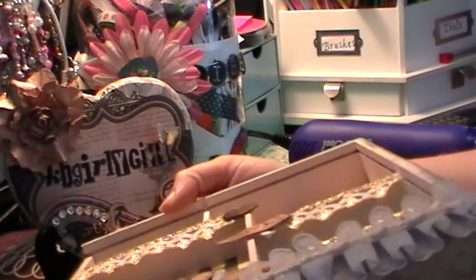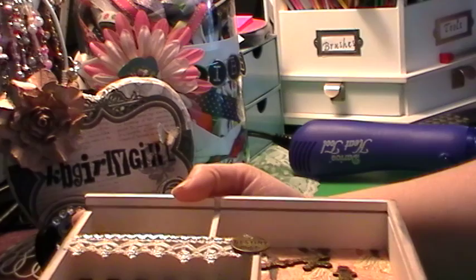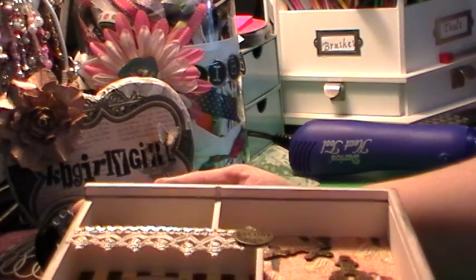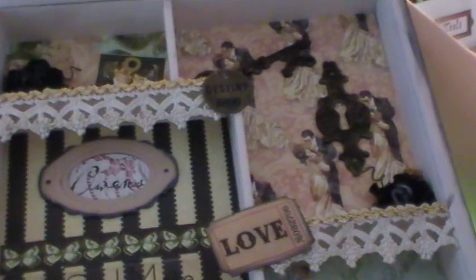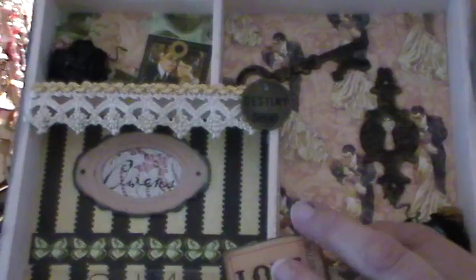I don't know if you remember, but this is the tray that I got on one of my Goodwill hauls. I'll show a before picture in the video, so I'll show you that. But this is the after, and I've been wanting to do something that has me and my husband in it, and so I thought this would be the perfect thing. So I used the Le Romantique paper from Graphic 45.